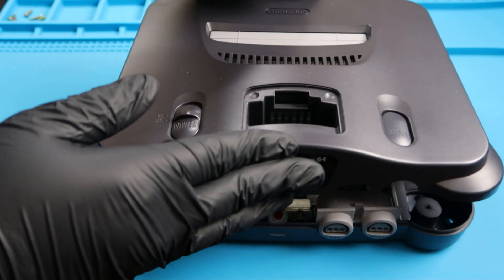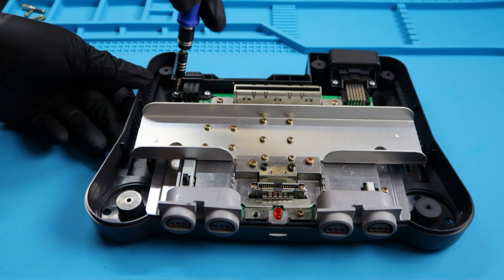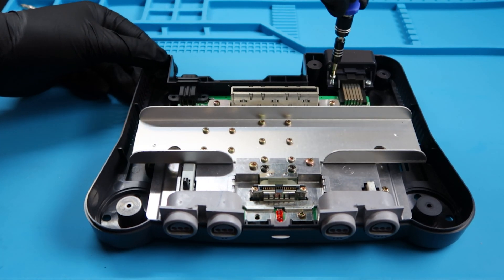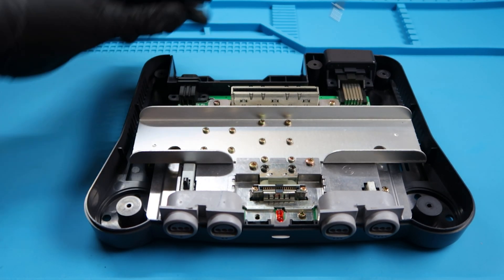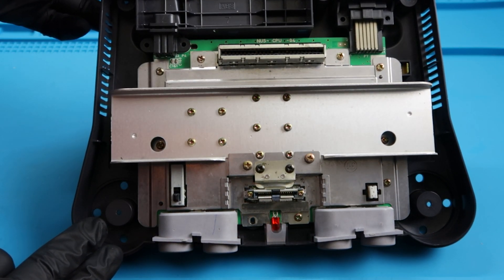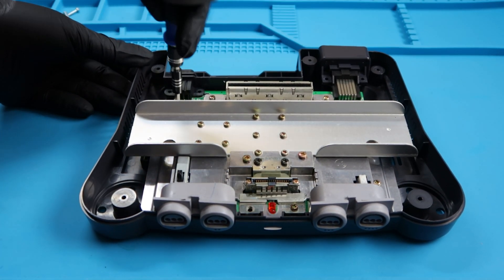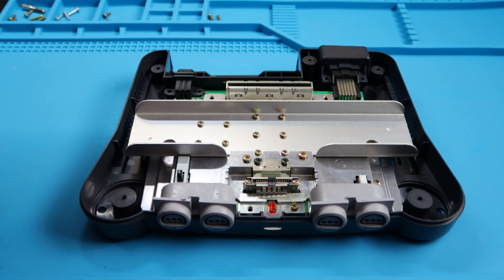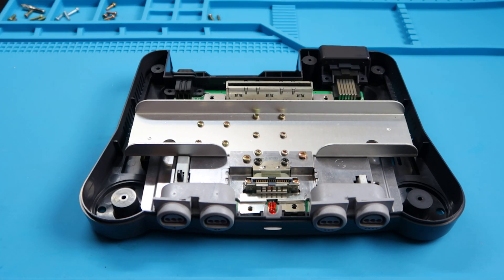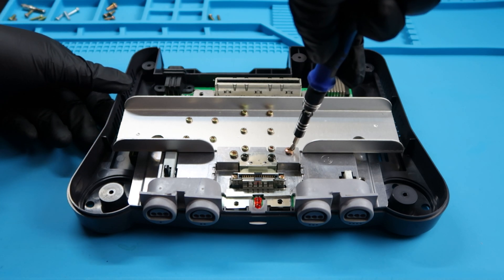Once you take out all the screws, these little feet should come off. We're going to go ahead and flip the system over so we can take off the top shell. Now we're going to focus on these four back screws that hold the power area together and also the AV area as well. Go ahead and separate the screws so that way you don't lose which ones go where. There should be two on the back that are a little bit longer than the other ones - just make sure you remember which ones those are.